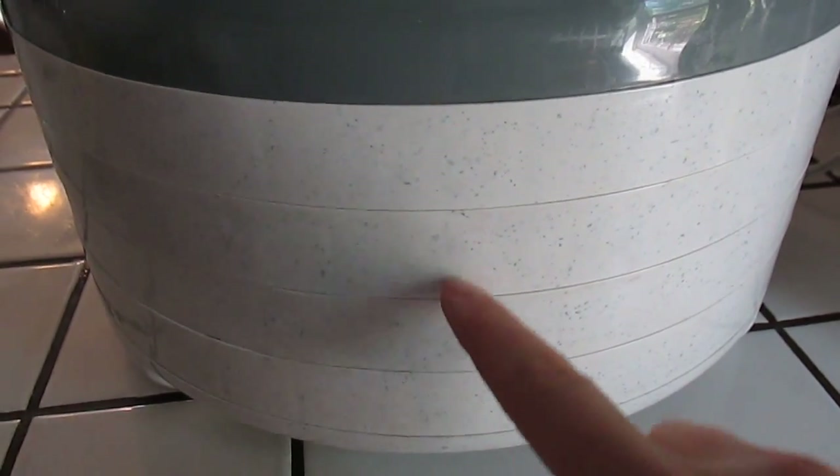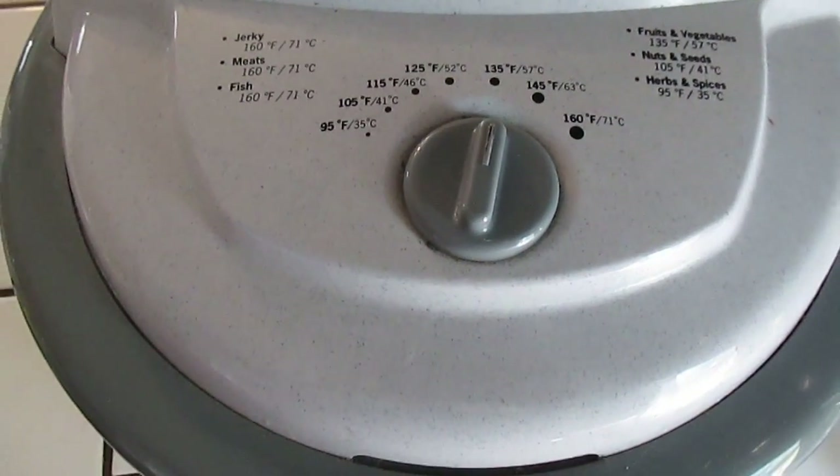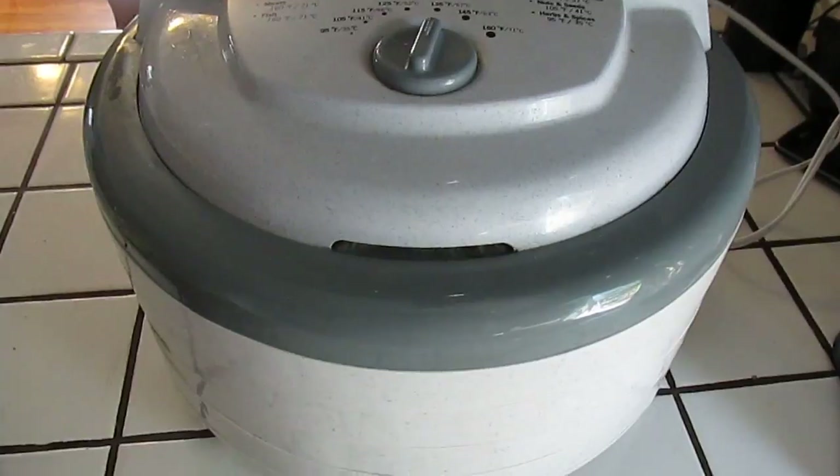We have four of them in here — one, two, three, four — all stacked up. I have it set to 135 degrees, and now we're going to let them dehydrate until they're leathery and flexible, and we'll see what they look like.